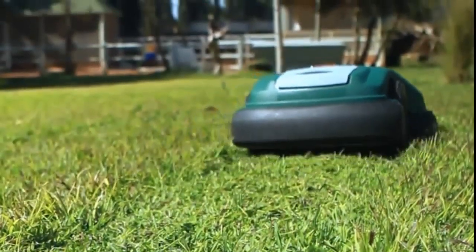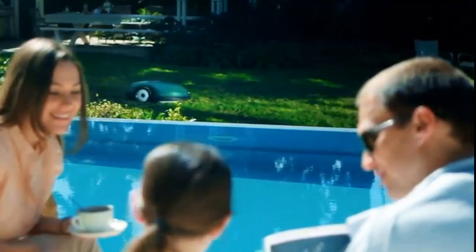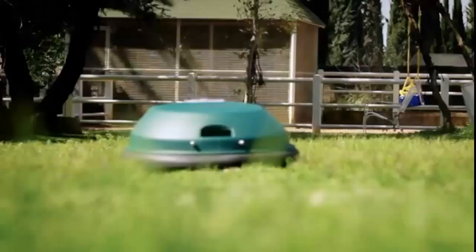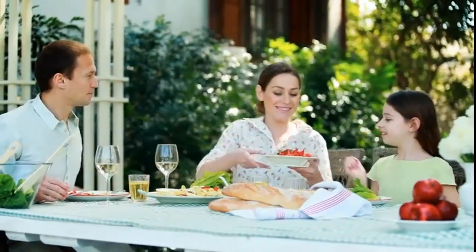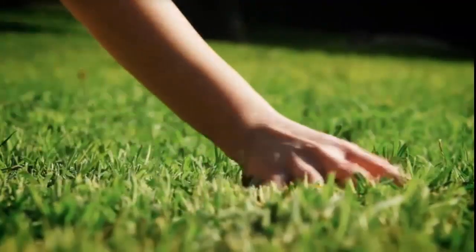We'll give you the great looking lawn you've always wanted, every day of the week. And the best part is, it does it all by itself. Introducing Robomow. Robomow is a heavy duty robotic lawnmower that does the mowing for you, saving you time and hassle, keeping your lawn looking great all the time.